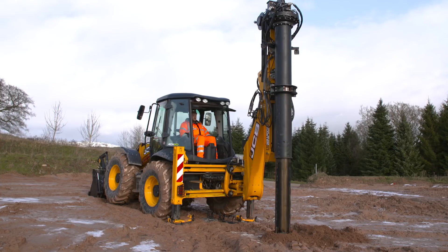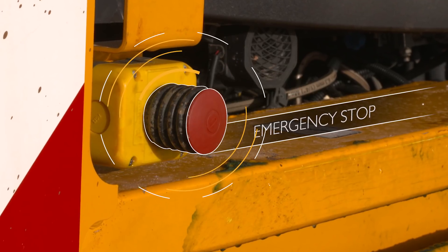If at any point the banksman feels as though the operation of the machine is incorrect or unsafe, he can stop the machine dead through the use of these emergency stops.